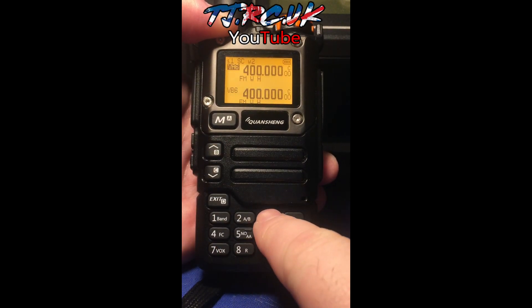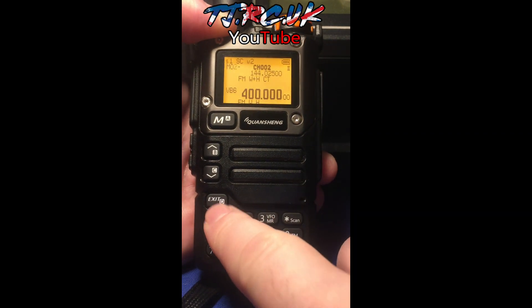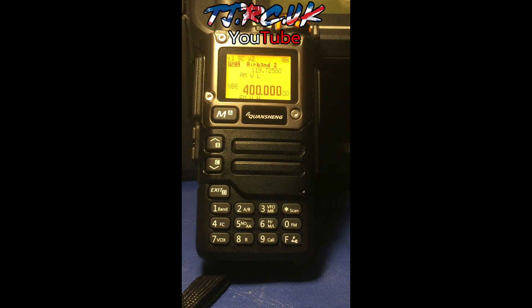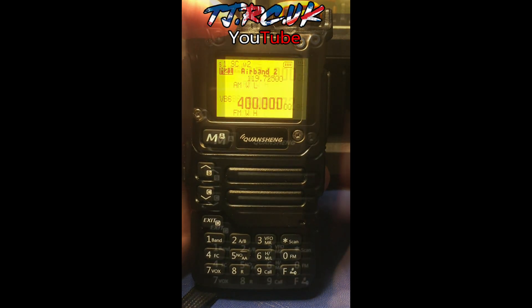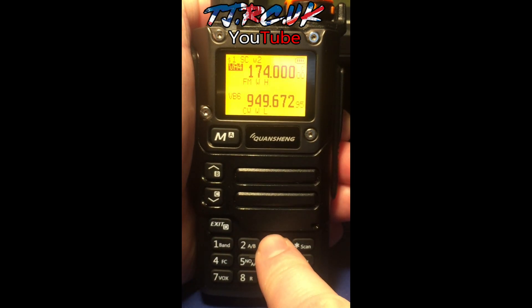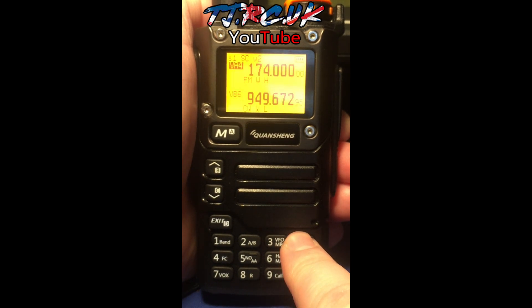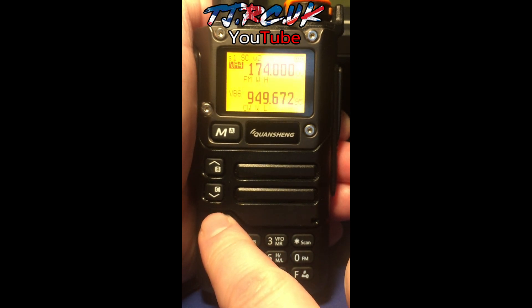If I go into memory mode and go to C021, I've got my Airband 2 there. For naming channels, the easiest way is in CHIRP — you can do it through the handset but it's not ideal. Once you've done your VFO reset, you can move between memories by pressing and holding to find new frequencies and new channels.